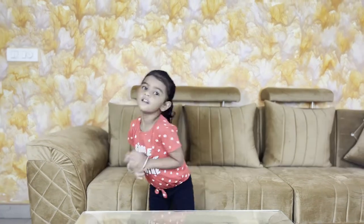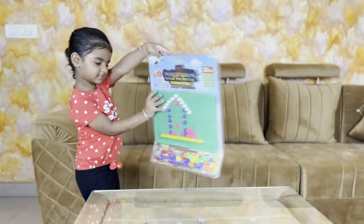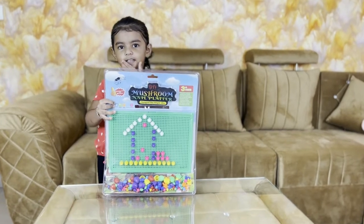Hello friends! Let's make a new toy. Yeah, it's a new toy. It's a puzzle game.